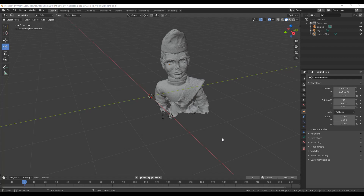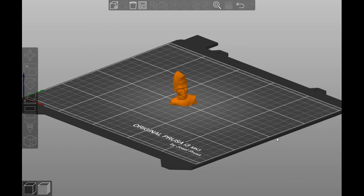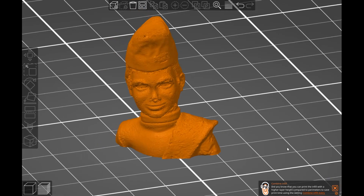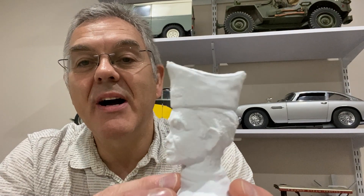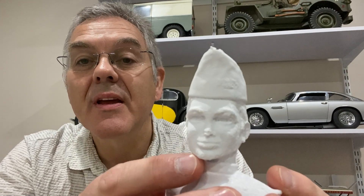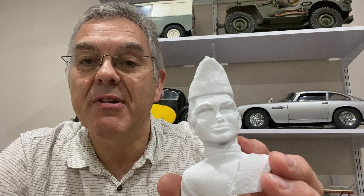For the final phase I imported the 3D file into the slicer program - I use the Prusa slicer that came with my printer. Here you can see the 3D rendition of Alan Tracy's head. You can slice that and send it to your 3D printer for printing. This is the object I ended up with from my 3D printer. It's far from perfect, but it has given a pretty good representation of the original Thunderbirds face - a little bit of a problem around the nose, but the face, hair and hat came out okay. This was a prototype and obviously too big, so I needed to scale it down to the appropriate scale for the model.